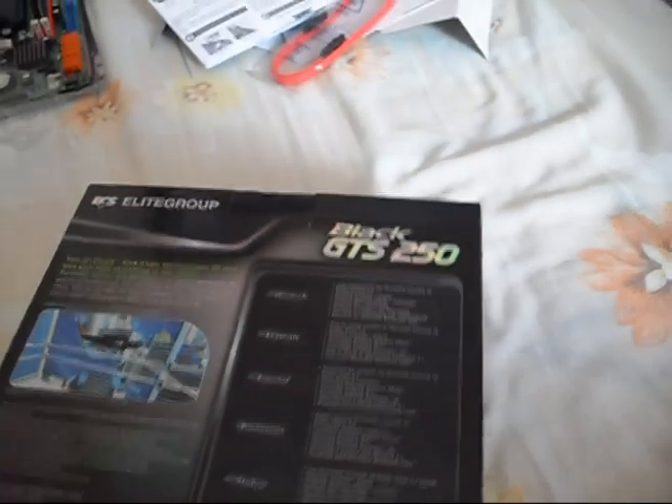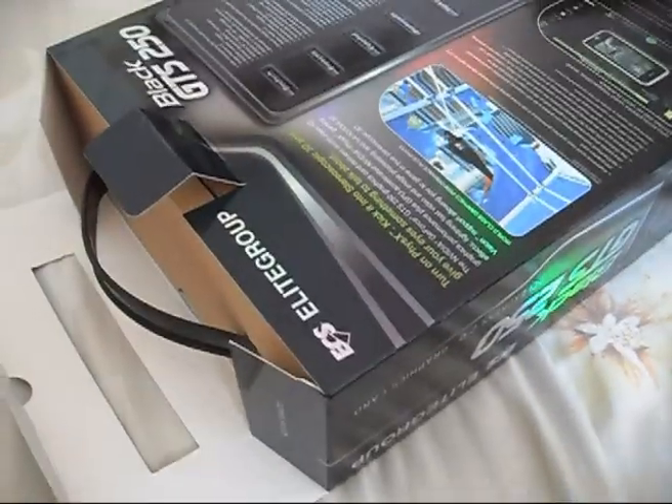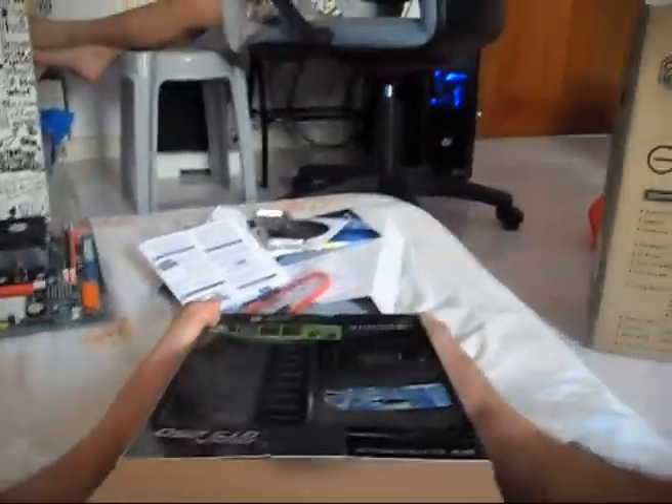I'm unboxing it now. There's a handle on the box — it's made from recycled material. Let me use my hands to open this up. It's well packaged with bubble wraps inside. I love bubble wraps! It's quite heavy actually.